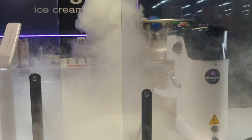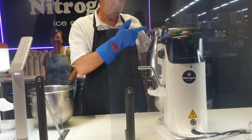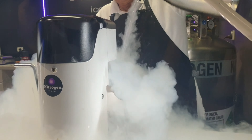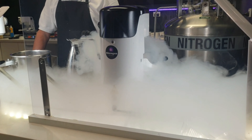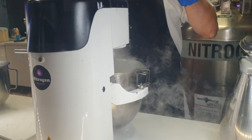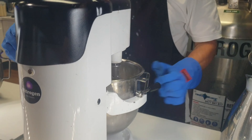Very entertaining for kids — they will be amazed with that. Oh wow, cool! I'm like a kid again. Nice, so it's mixing.